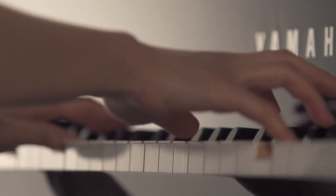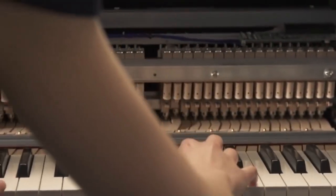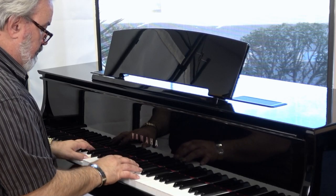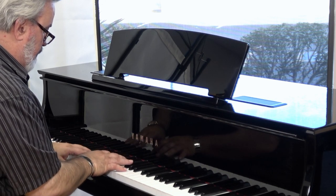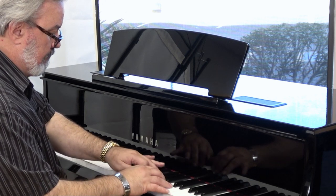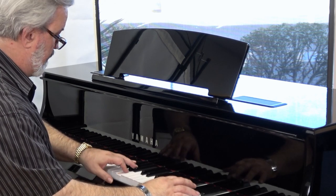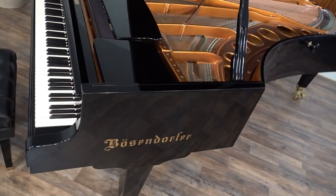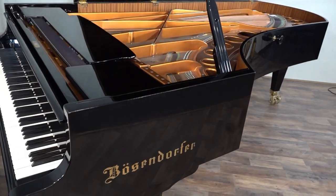Under each solid wood key is a set of optical sensors that can determine where each key is at any given point during play. The data collected by these sensors is fed in real time to Yamaha's spatial acoustic sampling sound chip, and can be processed in the voice of either of the world's two most beloved concert grands: the $180,000 Yamaha CFX or the $280,000 Bösendorfer Imperial.